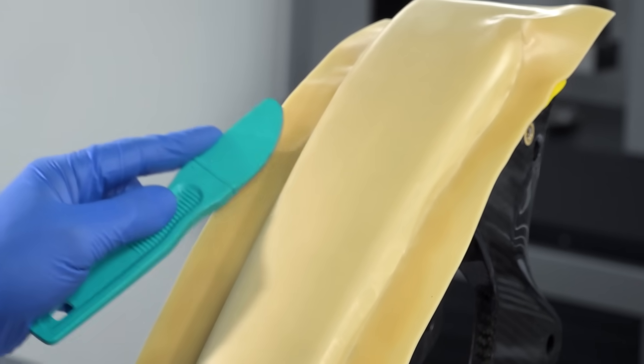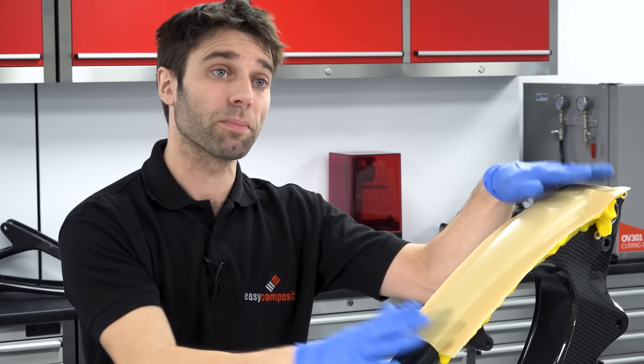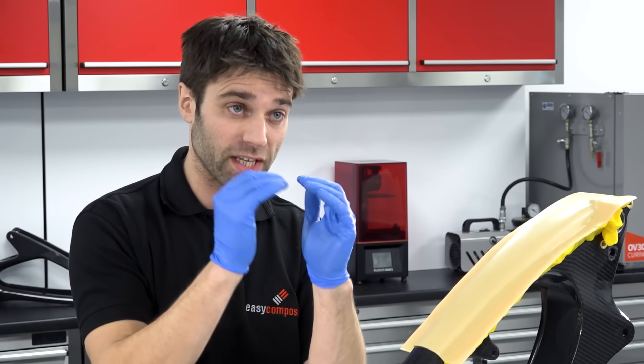For this job it's been perfectly practical to do this in one piece, so here we've got no joins. But on larger or more complicated shapes you might have to create a join in the sheet wax. I'm just going to quickly show you how that's done neatly.